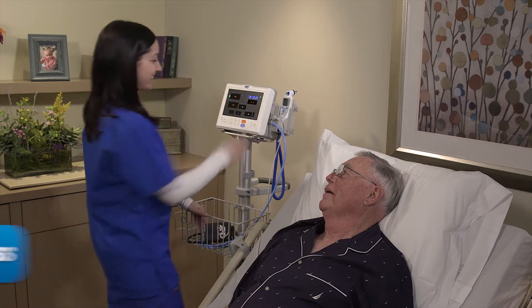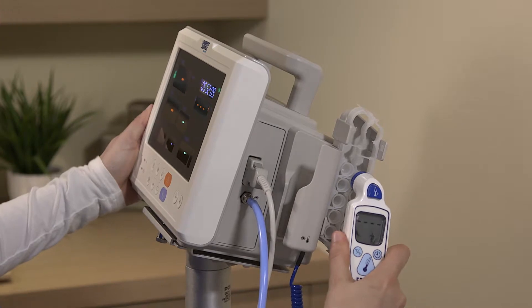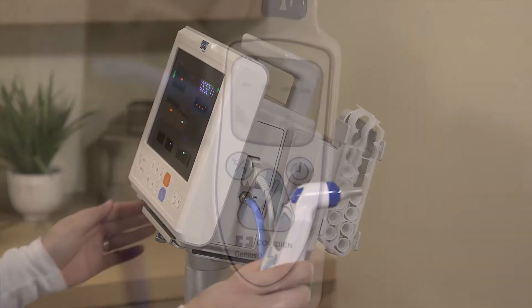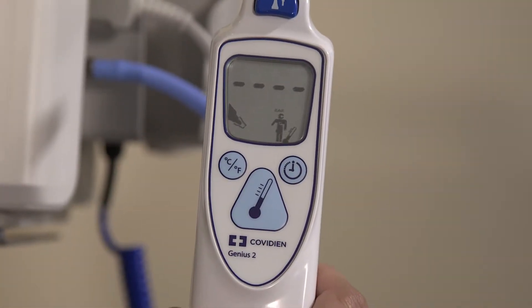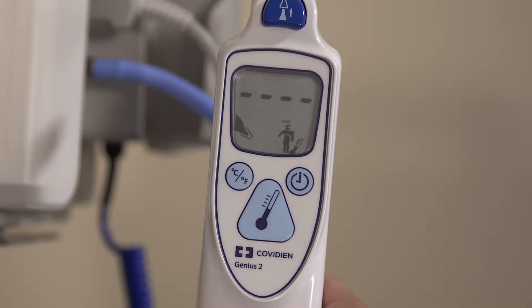Remove the probe from the holster and install a clean probe cover by firmly inserting the probe tip into the cover. After the probe cover is installed, the thermometer will perform a system reset. The thermometer will then display dashes and the thermometer icon.